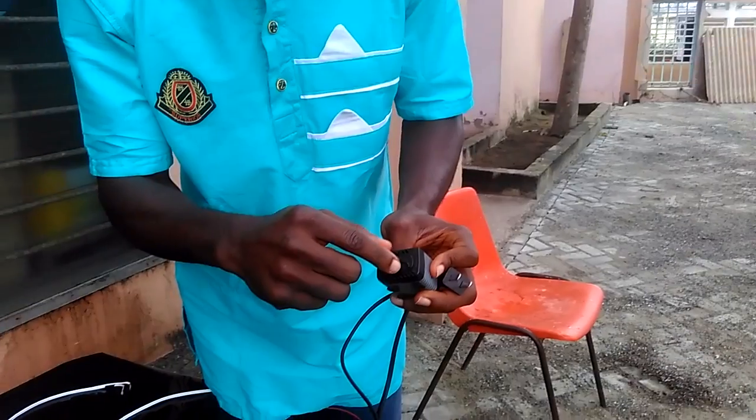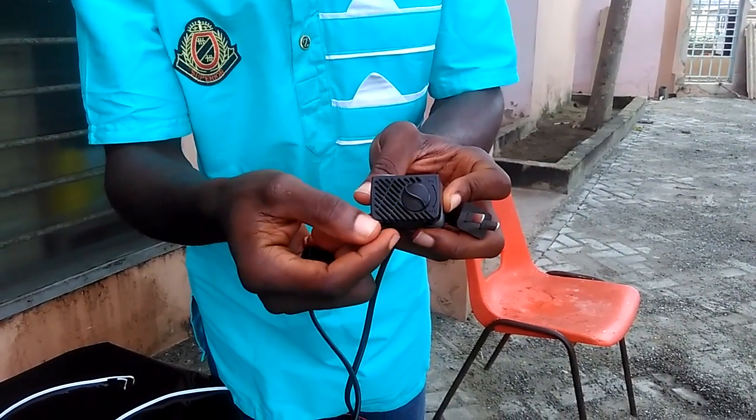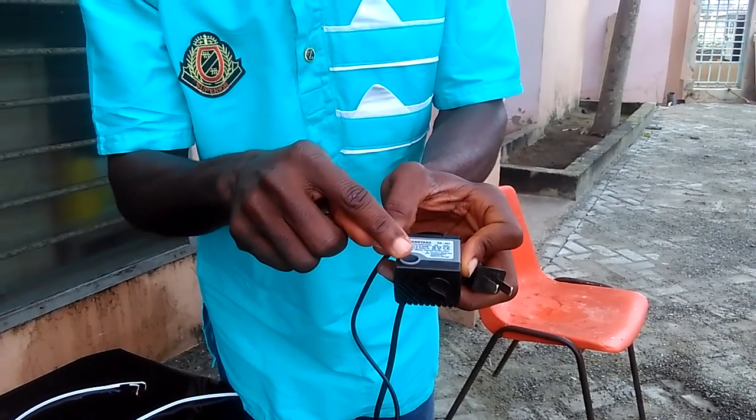Over here we have the regulator to regulate the discharge of the pump. You have the inlet here and the outlet right here.